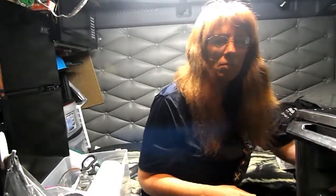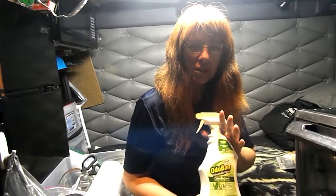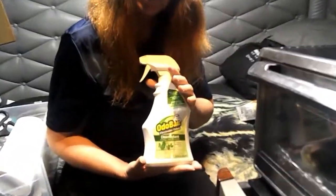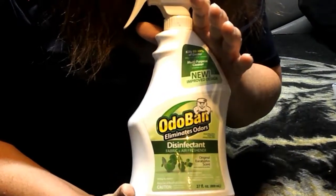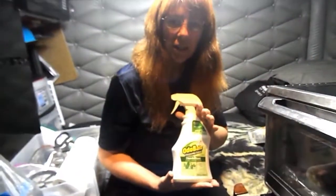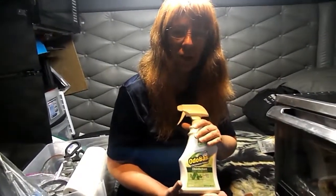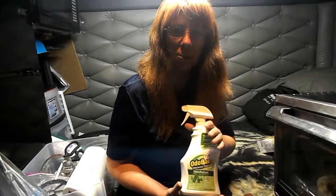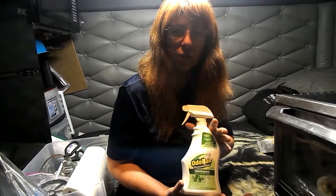The first one, which is my go-to for everything, is called OdoBan. It is a deodorant, a disinfectant, and a cleaner. You can find this in Home Depot, Walmart, and even some grocery stores in the cleaning supply and sometimes in the air freshener area. You can spray it on your fabrics, on your floor, pretty much anywhere. It has a very pleasant odor. It's great for destroying those lingering fish smells.